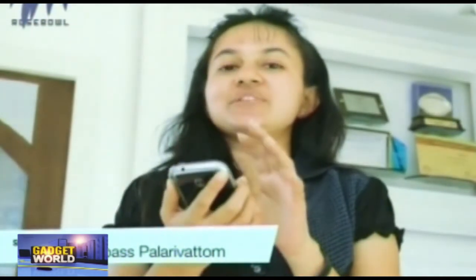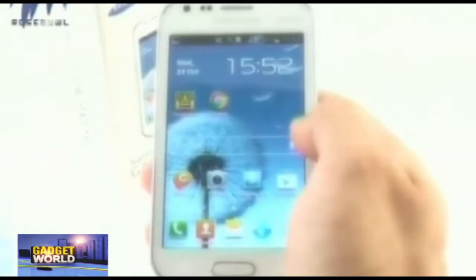The Samsung Galaxy Trend Duos is mainly launched for budget customers. Overall, considering all the features and specifications, the total review of the Samsung Galaxy Trend Duos is above average.